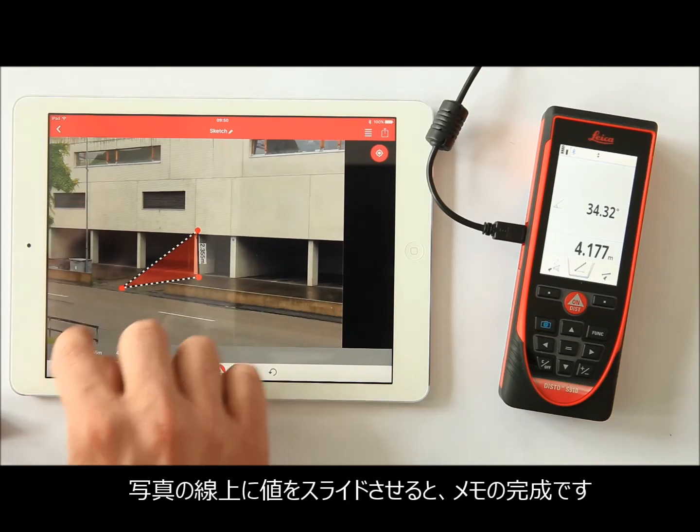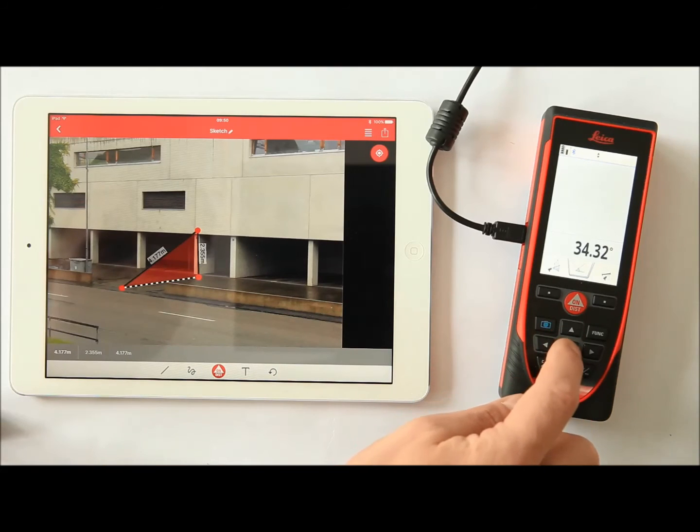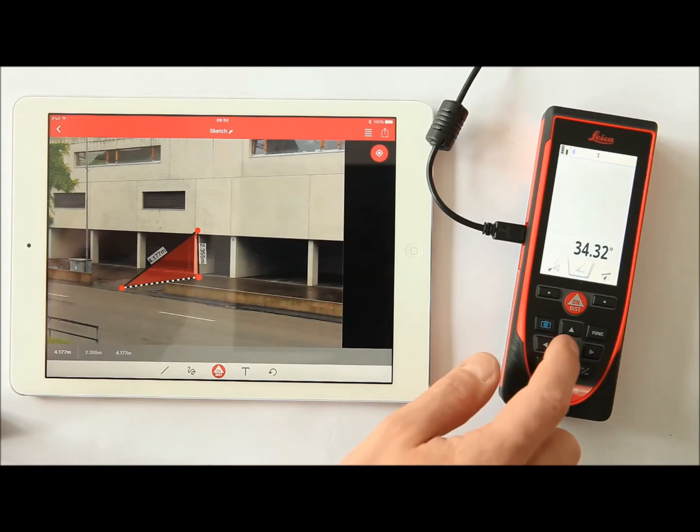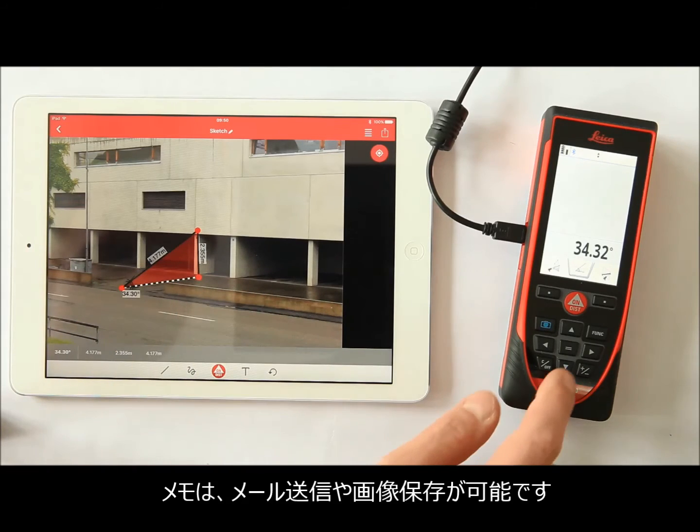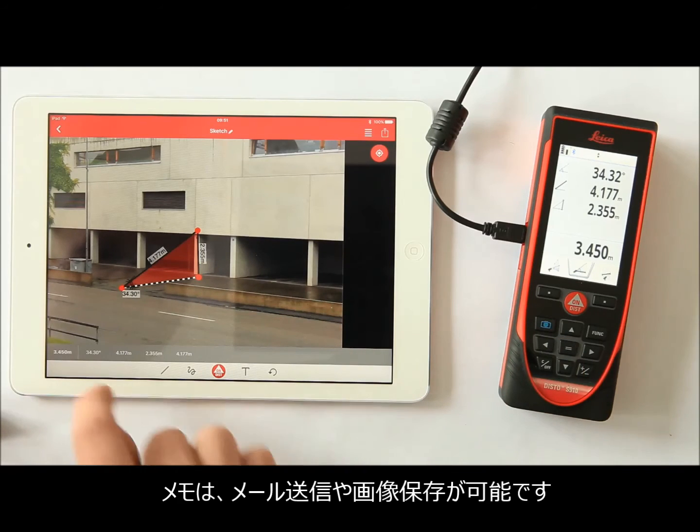Drag it to the right line. Go ahead with this procedure for all values requested. At the end, you have a complete documentation of your work.